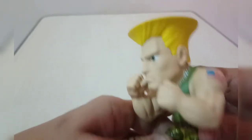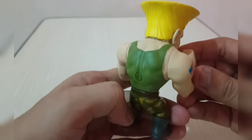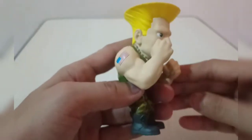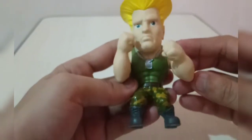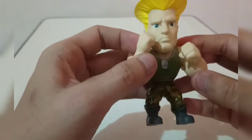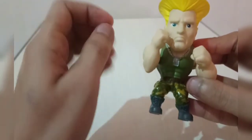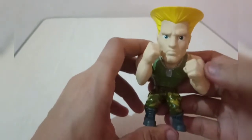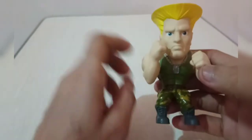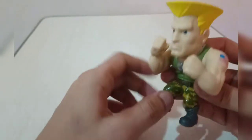As you can see, this is a highly detailed figure of Guile from the Jada metal diecast. I really love this character — he is my favorite in the game. He is a defensive type of character; even though he doesn't have a lot of techniques, his normal punches and footsies are very strong. It really depends on the player. You just wait and counter at the exact timing. He is also a charging character.